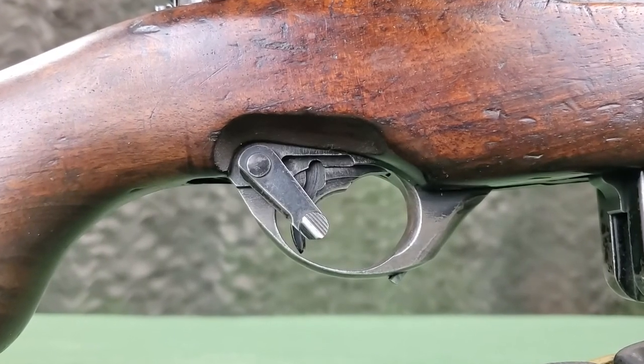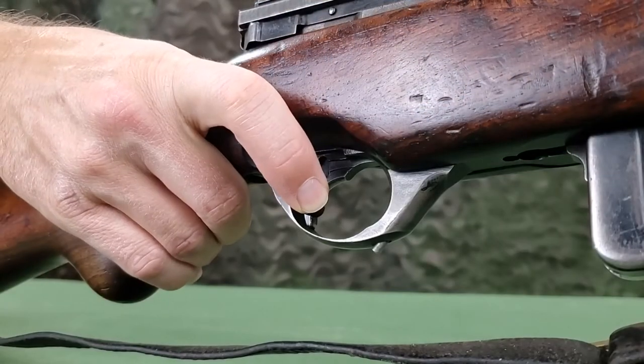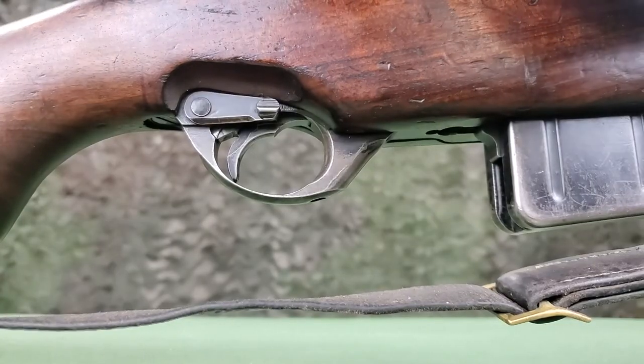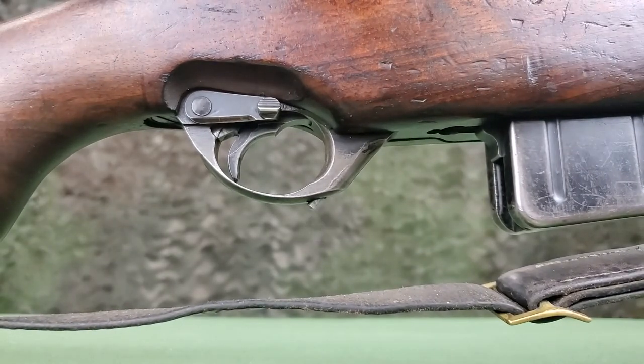A safety catch is located on the right side and locks the trigger mechanism. It is easily accessible and can be actuated without removing the hand from the stock. The rifle also has a cocking indicator which extends below the trigger guard when the hammer is cocked and is easily felt.